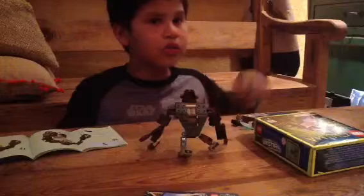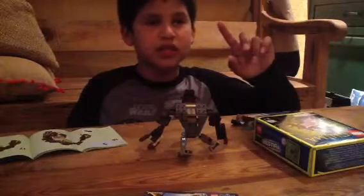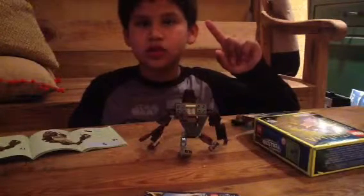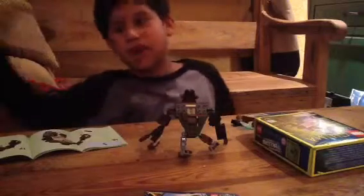If you want me to do more Lego Chima, or if you want me to do the Lion Legend Beast or the Wolf Legend Beast, just click the description below. Thanks, see you next time, guys. Bye.